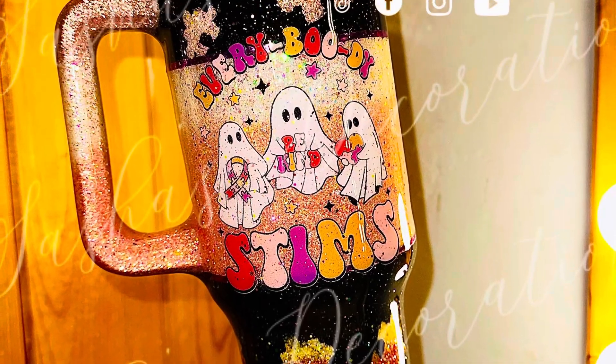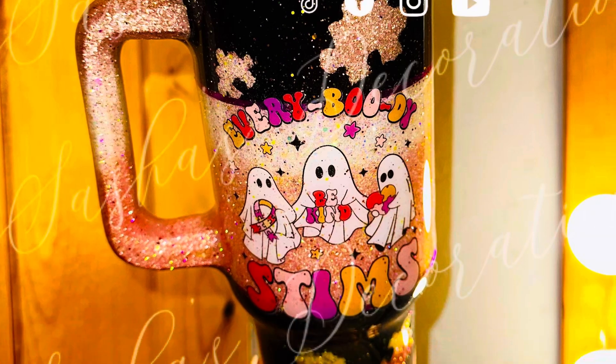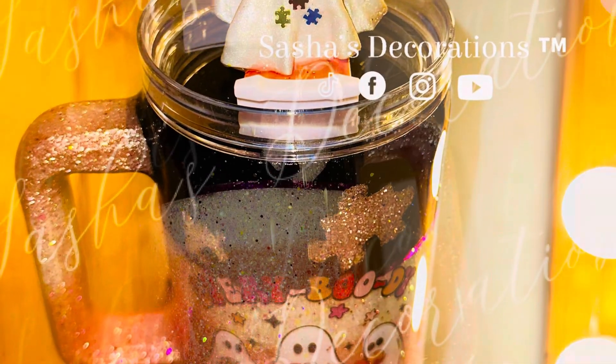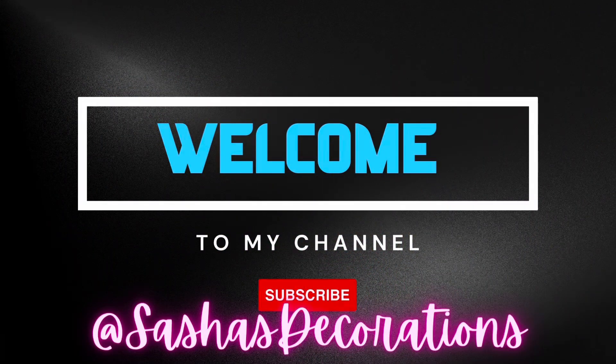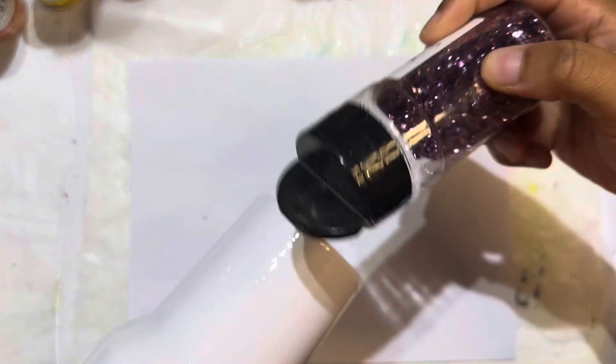Hey y'all, welcome back to my YouTube channel! Today I'll be teaching you how to make this autism Halloween 40 ounce tumbler. I'm using a design I got printed from Etsy and a 40 ounce tumbler I had handed down. I'm using all these different glitters from PDB Creative Studios — you can use my code SASHA5 to save, and I'll have all those linked below.